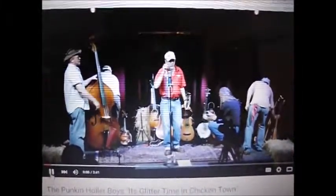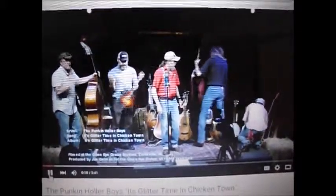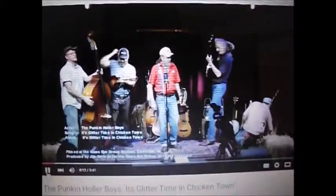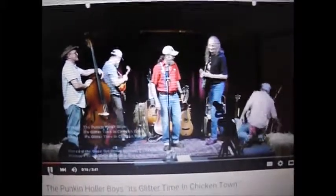We've got a new CD we released just in March of this year, and we're mighty proud of it. It's a wonderful CD. You're all invited to buy a copy on your way out this evening.